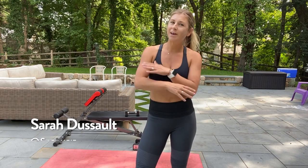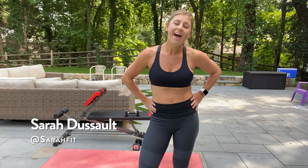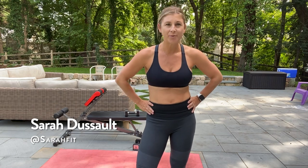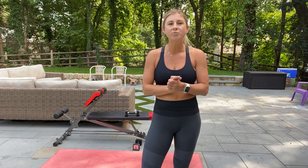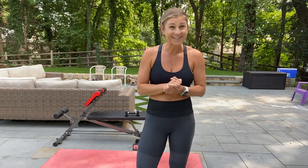Hey guys, I'm Sarah Dusso. You may have noticed that I took a hiatus from creating YouTube videos, or you may not have noticed at all. I gave birth to a baby girl in January and decided to take a break from filming YouTube videos because of the lack of child care in conjunction with the pandemic.